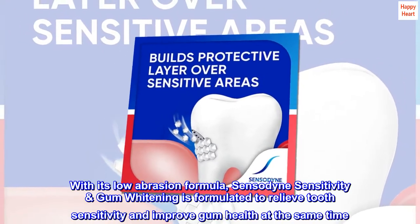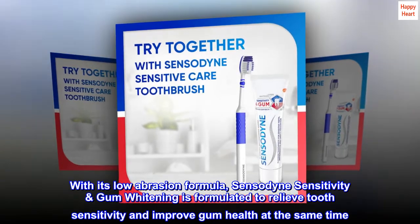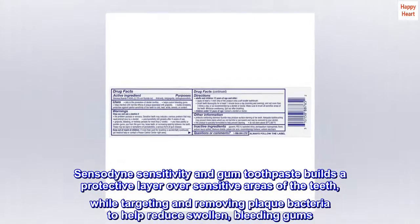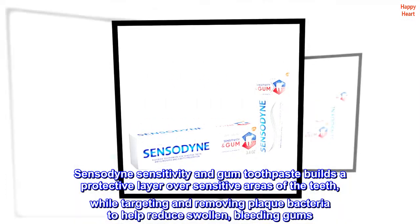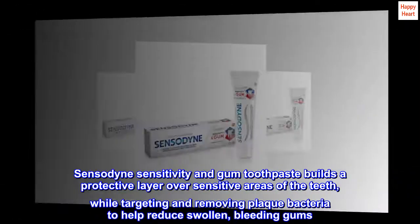With its low abrasion formula, Sensodyne Sensitivity and Gum Whitening is formulated to relieve tooth sensitivity and improve gum health at the same time. Sensodyne Sensitivity and Gum Toothpaste builds a protective layer over sensitive areas of the teeth, while targeting and removing plaque bacteria to help reduce swollen, bleeding gums.